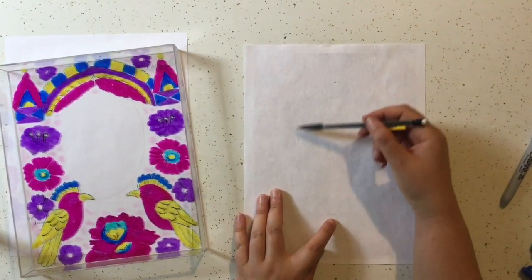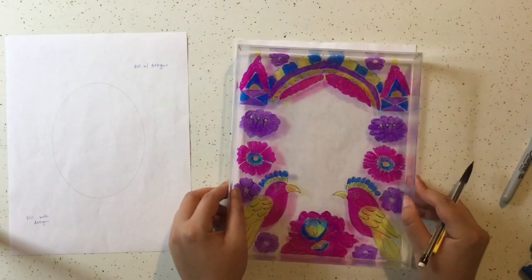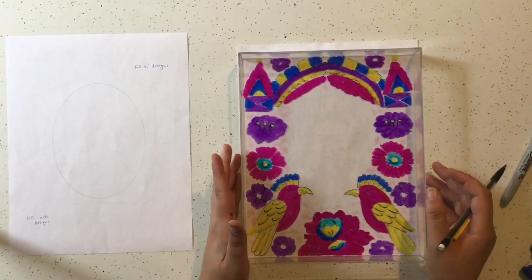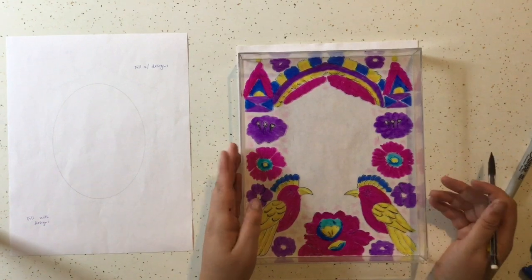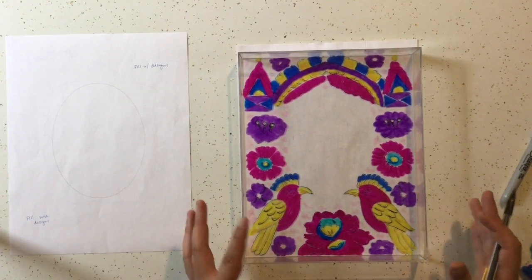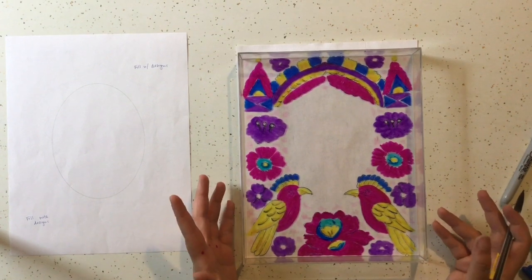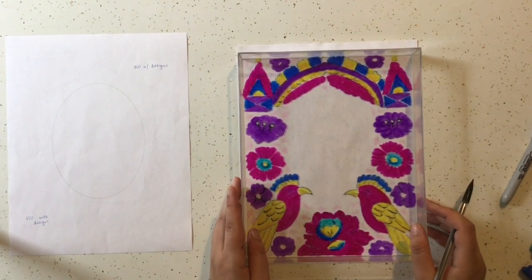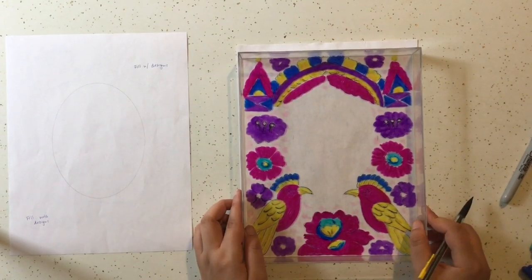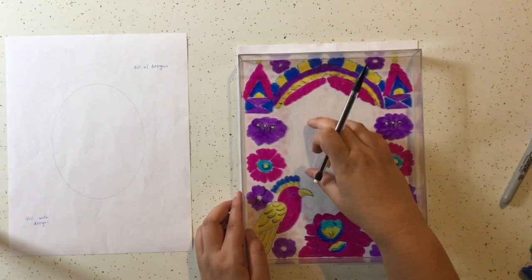That just gives you a guideline to know how big to make your drawing. You also have another option: if you have a printer at home and you'd rather print out a photo of yourself, you can do that. There are settings in your photo editing software where you can change the photo to black and white — you might even be able to change it so it looks like a sketch or a drawing. Just make sure you make the photo about this size so that it fits in the blank space.